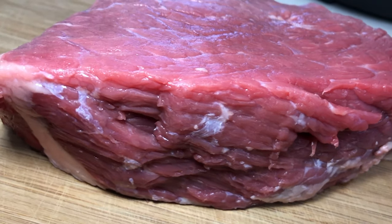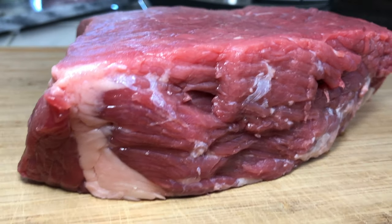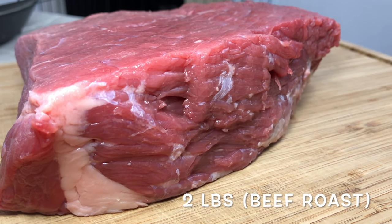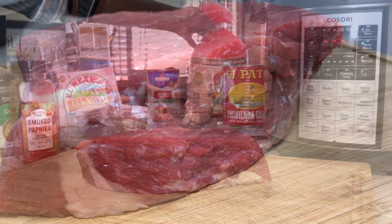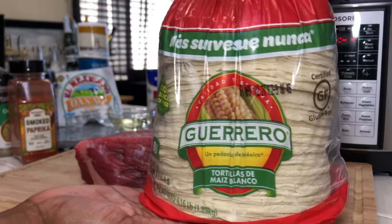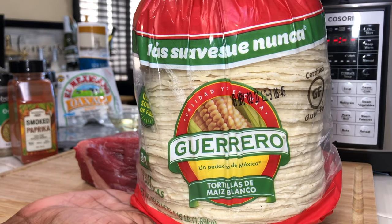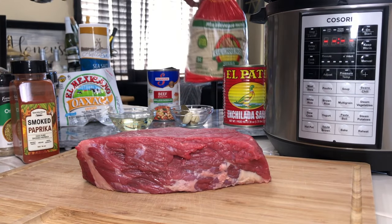The first thing you're going to need is a beef roast. I used about a two-pound beef roast — I used a bottom roast — but if you want more fat and more juiciness in the meat, I would suggest using a chuck roast. You're also going to need your favorite corn tortillas.